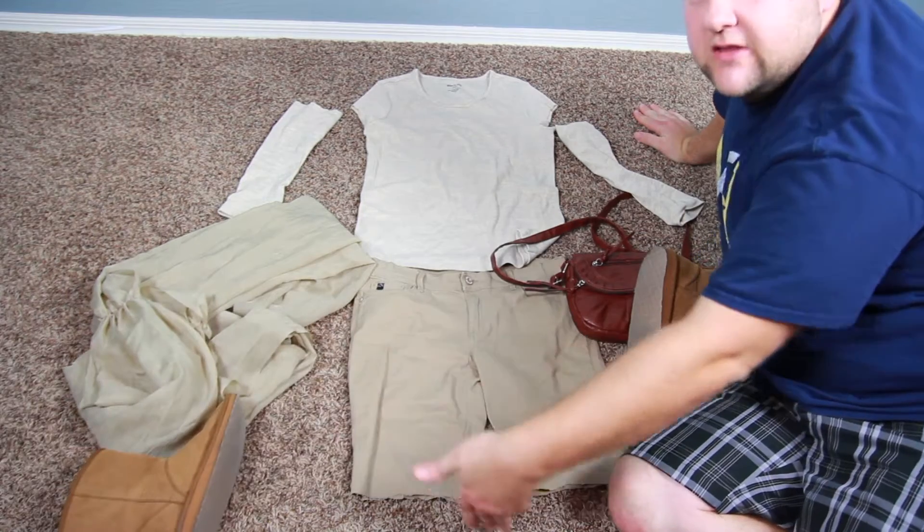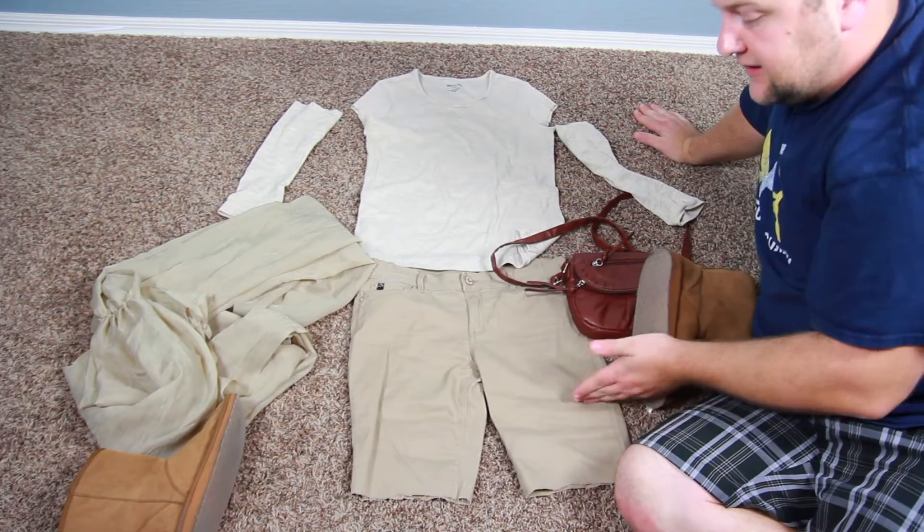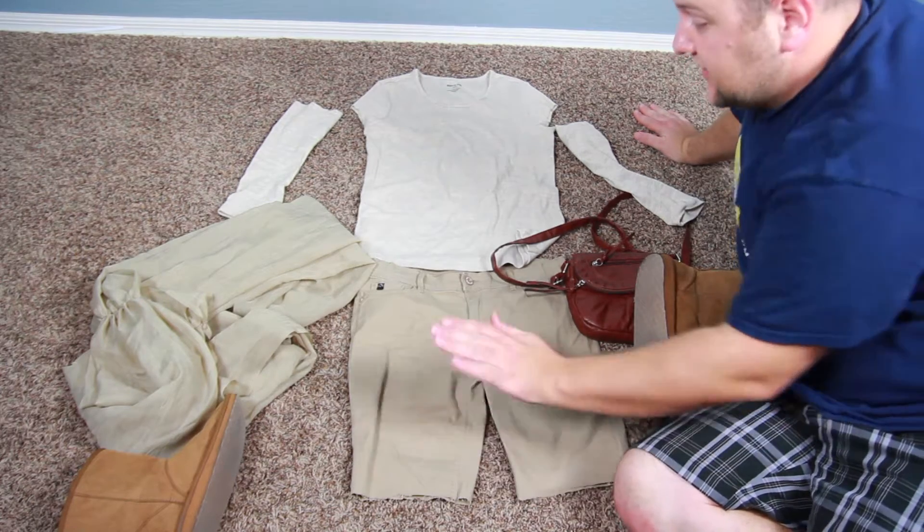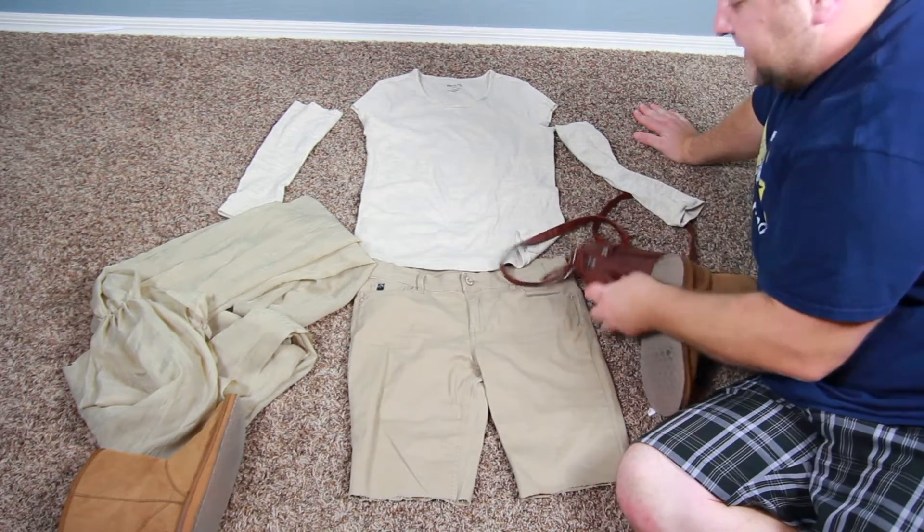Plus we found pants and cut those into long shorts, because it's hard to find long shorts — usually you find short shorts. We found pants and cut them into long shorts. These are each $10.